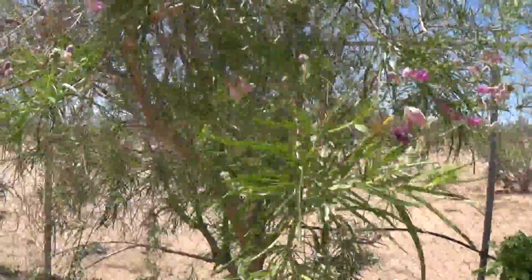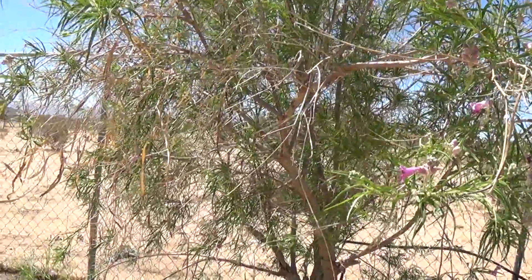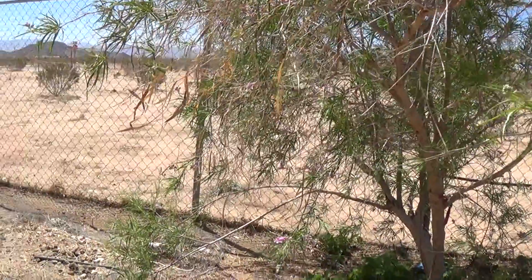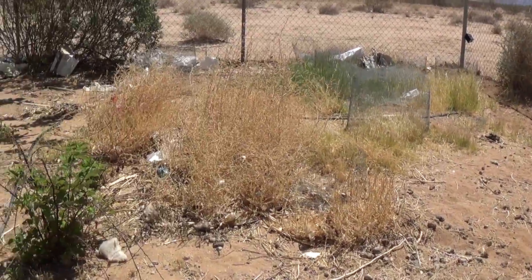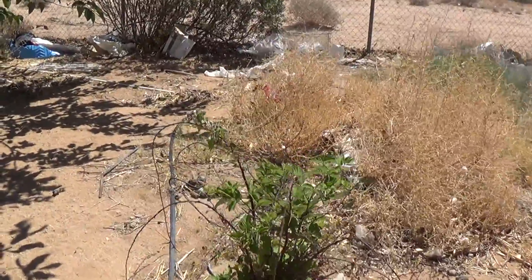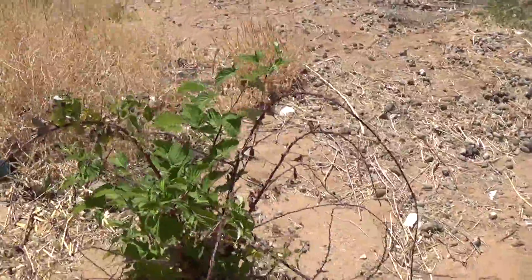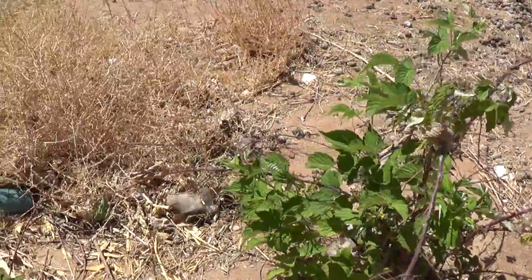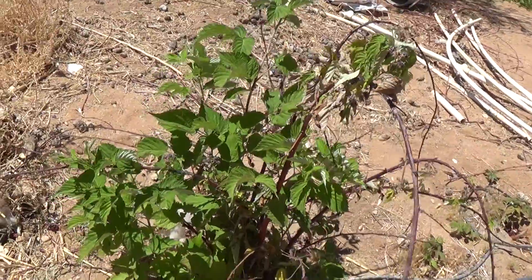Desert willow, real pretty. There's my raspberries — some raspberries going on here. I'll probably need to increase the water on these to get them revitalized; they're not getting enough, apparently.